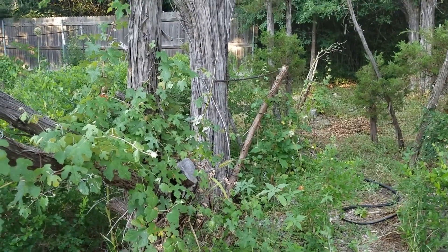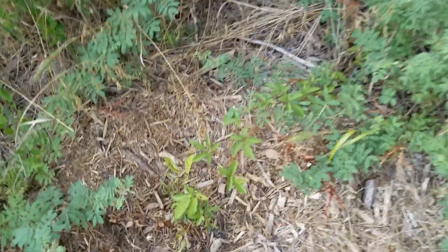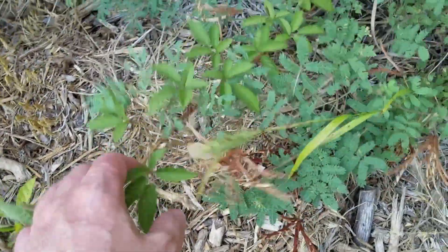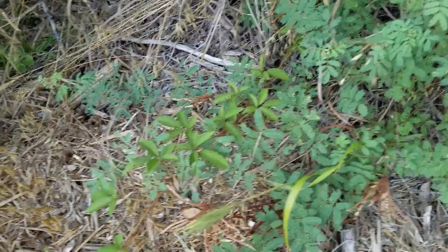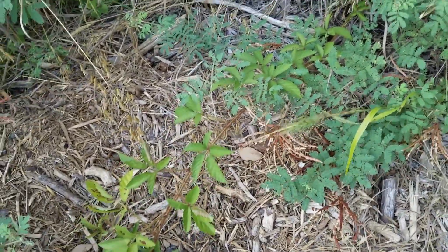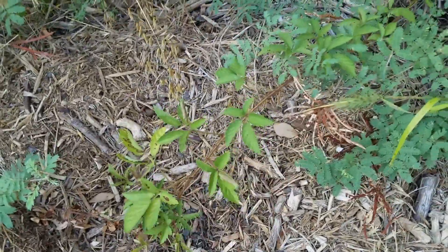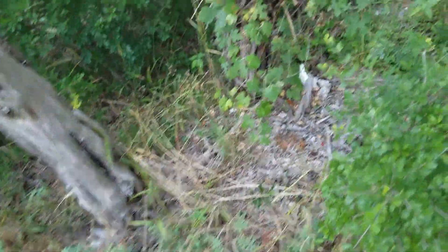Otherwise you're going to be doing some substantial supplemental watering at first. To start off, what I have is a wild blackberry from Arkansas, and it looks like it's rooted itself — ground layered itself — just to the side. This particular plant is amazing at establishing itself. So we'll eventually have some wild blackberries growing back here that the Mustang Grape can climb on.